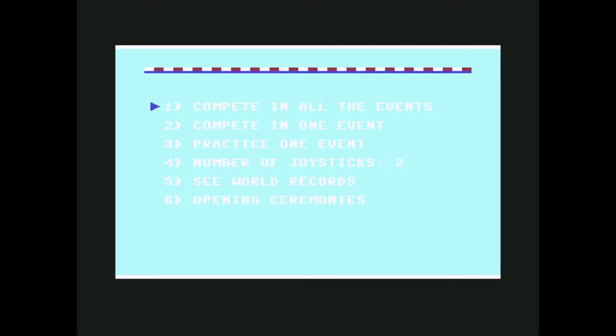And this is Summer Games. It was developed and published by Epyx — with a Y and an X, nothing to do with Epic Games — especially for the Commodore 64, and was released in 1984, so after Track and Field and Decathlon. It's an event-based sports game inspired by the Olympic Games, though not officially licensed.